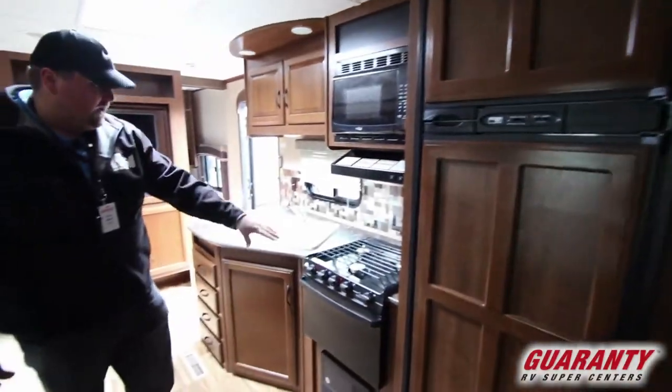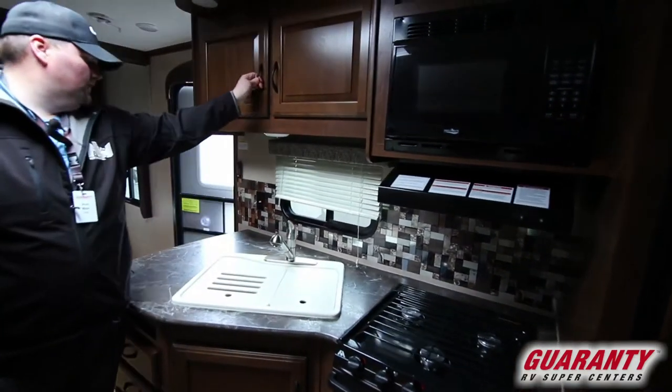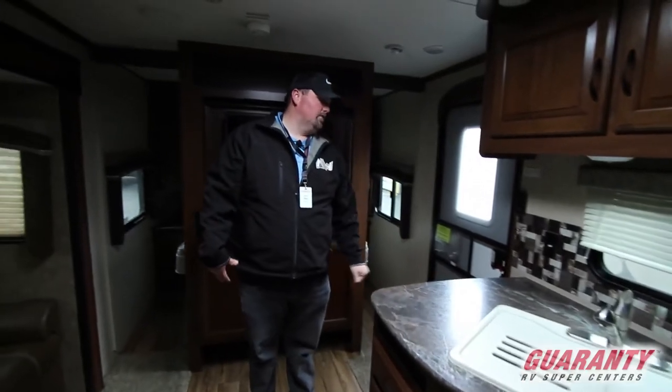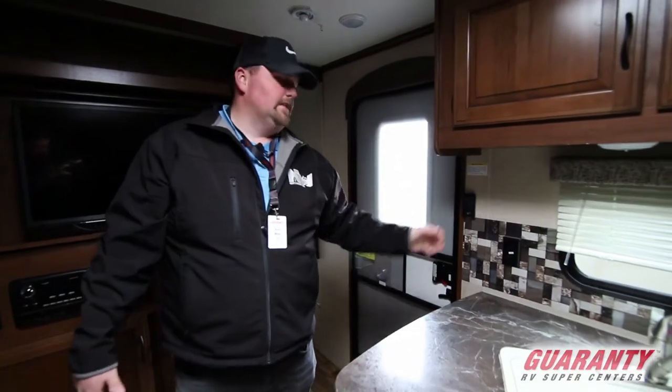Large refrigerator, an oven, your micro, more storage all the way around this unit. Kitchen drawers, lots of nice little features. This is a great unit. It also has a remote for running out the slide and the awning, and some lights and whatnot. Nice skylight in the living area here.